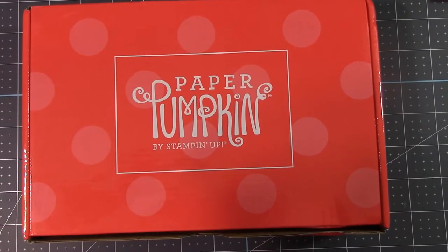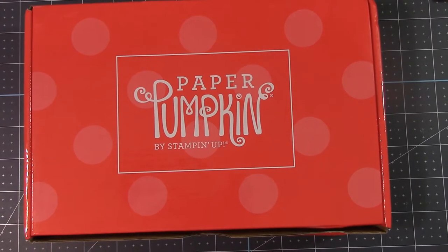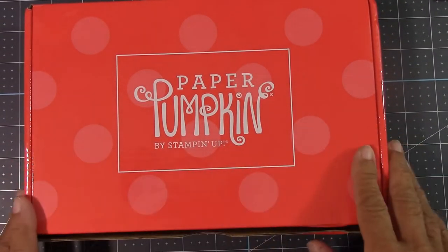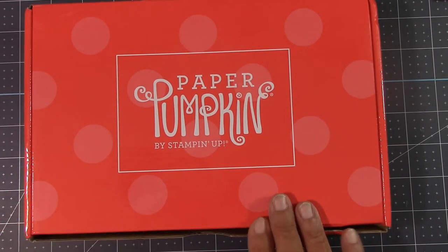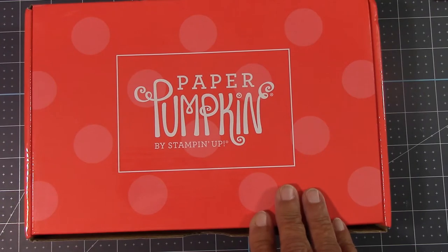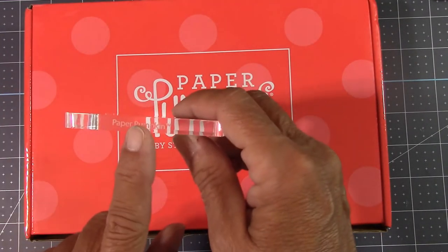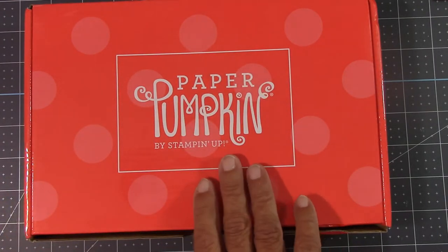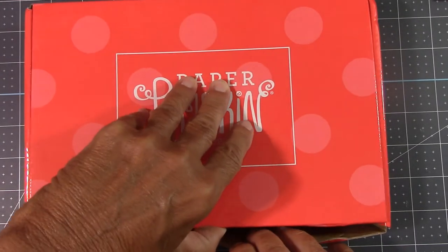Hello, everyone. Joanne with stampinginthevalley.com and welcome to my craft room. It's time for Paper Pumpkin in July. I'm so excited for this kit. I've taken my shrink wrap off, but I have not even opened this box yet. If you're brand new to Paper Pumpkin, you'll receive a block that says Paper Pumpkin with your first subscription. This is so much fun — looks like a very fun kit this month. So let's open and see what we get.